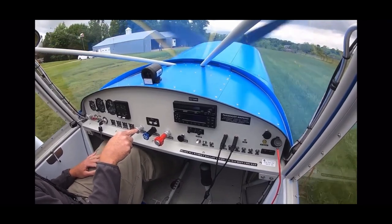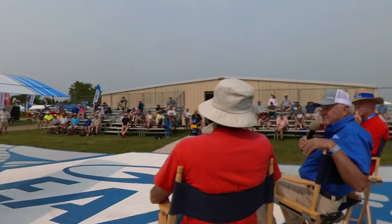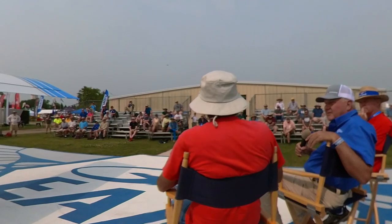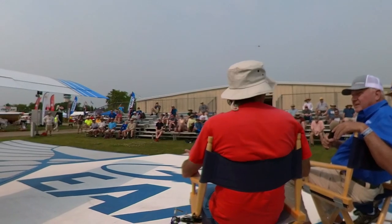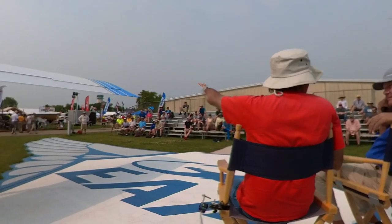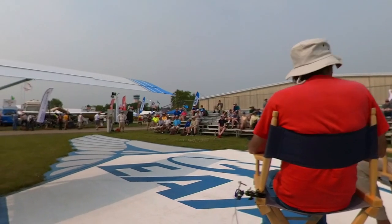With a 40 mph touchdown speed, you can stop in less than 300 feet. Really good pilots do 300 feet in the four-place. The Model 5 flies very similarly to our four-place — when I'm in this airplane and move the stick, it feels exactly like my four-place, which I've been flying for a long time. We adapted the new Riblett airfoil and the Model B enhancements throughout.